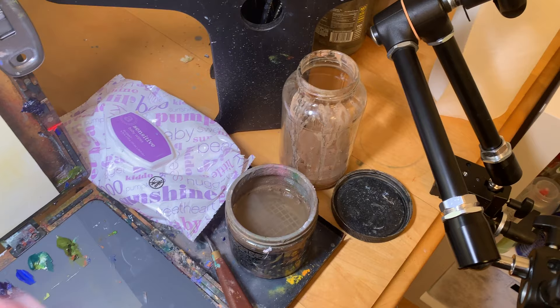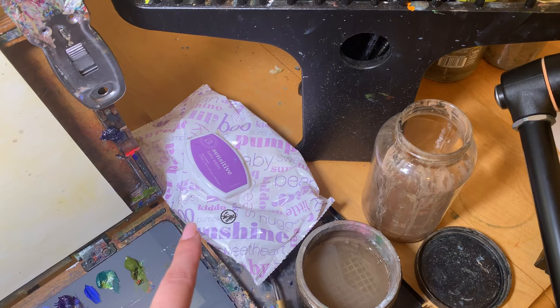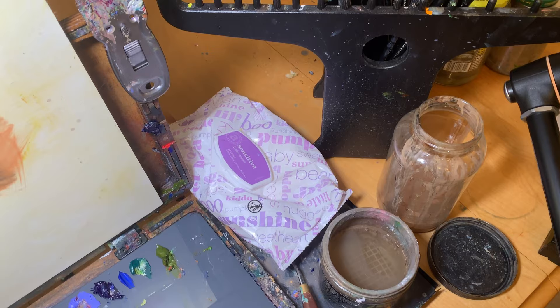Next to that, I just have regular baby wipes for cleaning my hands as well as my brush handles. I've used art wipes before and did find them slightly more effective, but these generic baby wipes from Amazon work almost as well and I got a huge box of them for nearly the same price as a single tub of art wipes.